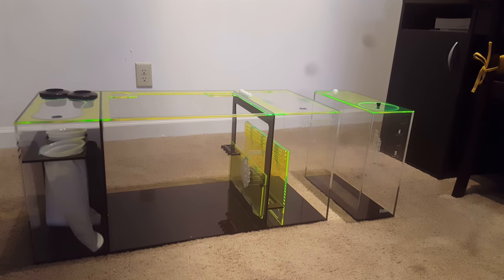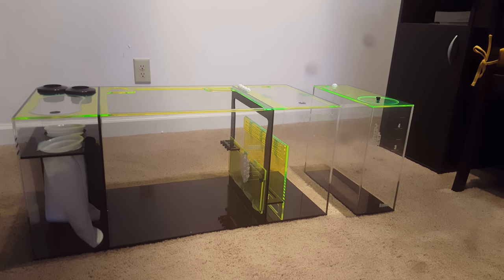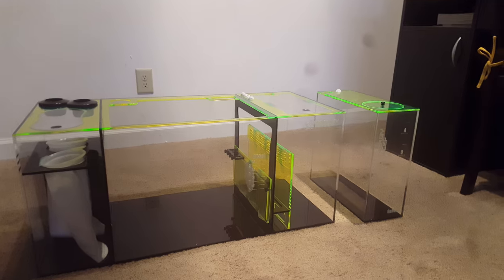I also got the auto top off right there. That's the 5 gallon one. I have a 10 gallon one as well, but I thought 5 gallons would be enough.